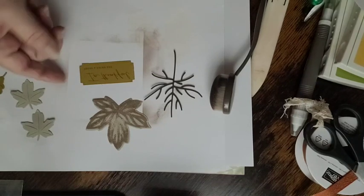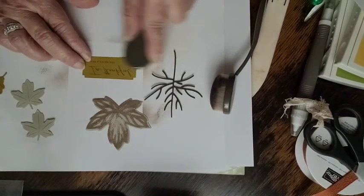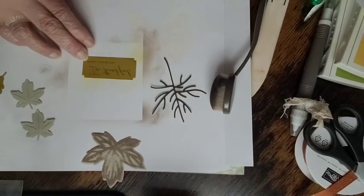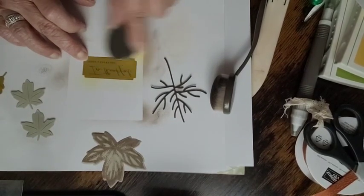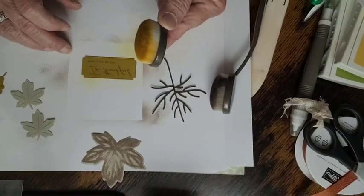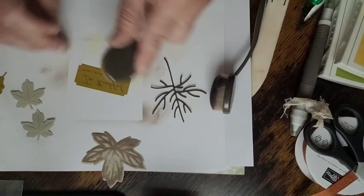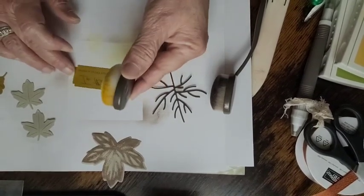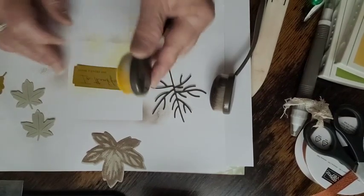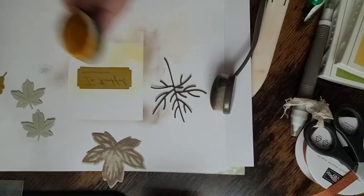Now we're going to sponge around the outside edge of the label with Crushed Curry — just to give it a little bit of color. This is the new In Color. I can't think of the name — Wild Wheat, thank you Debbie! When I download the video I'll have the full recipe written down. It came out with the Pebble Path collection — it reminds me of an okra color.